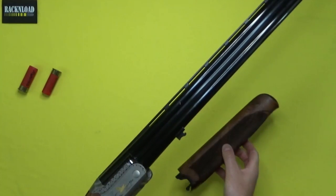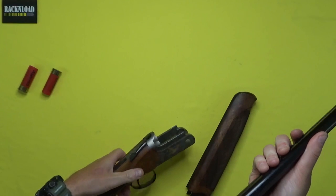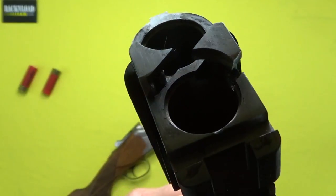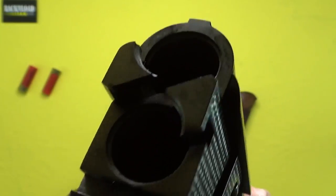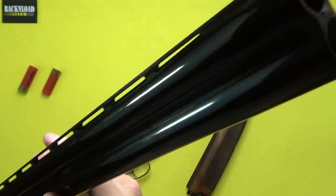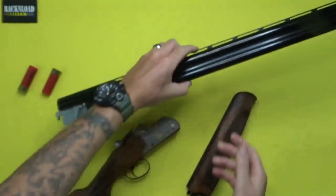Let's strip it down, make life easier. There we go. Let's talk about the barrel and ejectors — really, really nice. Should have cleaned this thing, sorry guys. Just a bit dirty. There's your barrels, nice and lightweight. Slap on the wrist, Rack and Load.